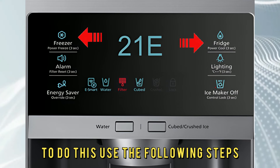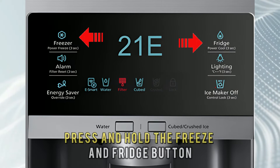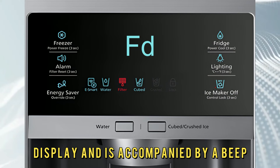Defrost your refrigerator. To do this, use the following steps. Press and hold the Power Freeze and Fridge button simultaneously for about 8 seconds. Press any other button until FD appears on the refrigerator display, accompanied by a beep.